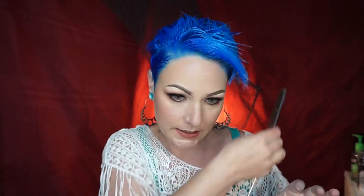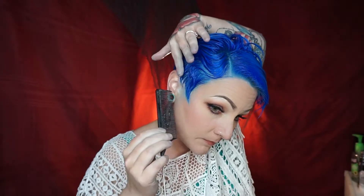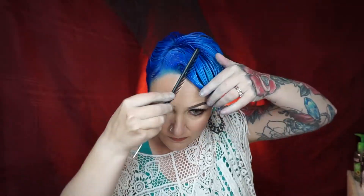My normal part is on this side, so I'm going to go through here and just part it out. I'll be right back.